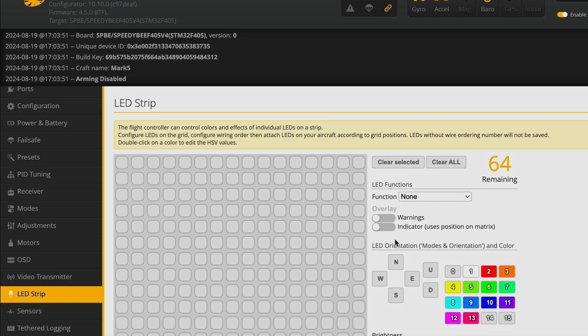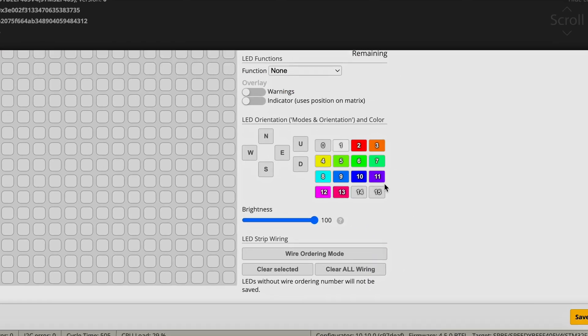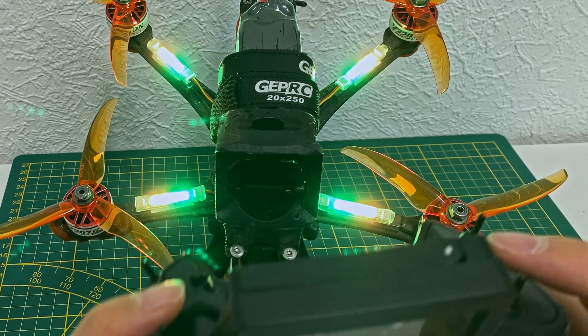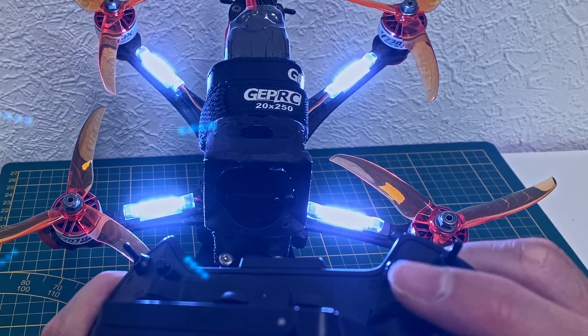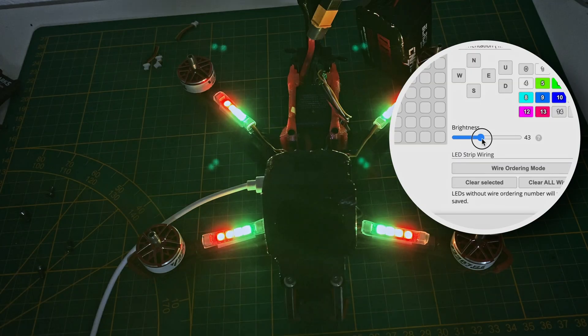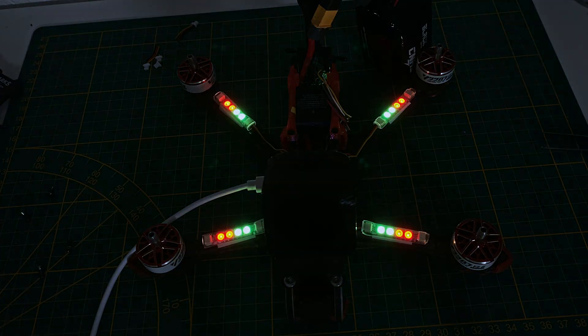Once that's done, switch over to the LED strip tab. Here you can configure the LEDs to behave exactly how you want. I've set up my LEDs so that I can turn them on and off using the aux channels on my transmitter. I can also change the colors, which is a nice touch. Unfortunately, I haven't figured out how to dim the LEDs using the aux channels, but for now, on and off will do the trick.